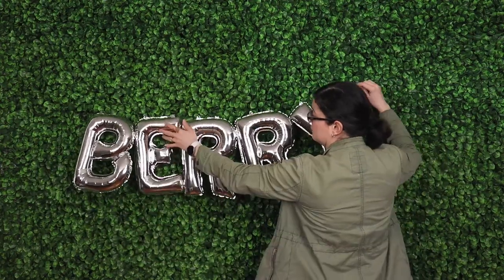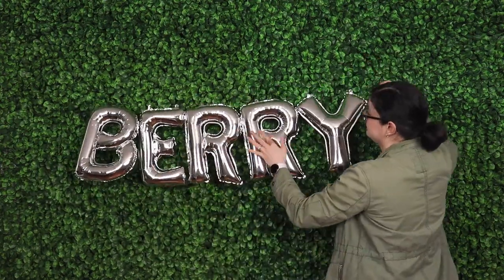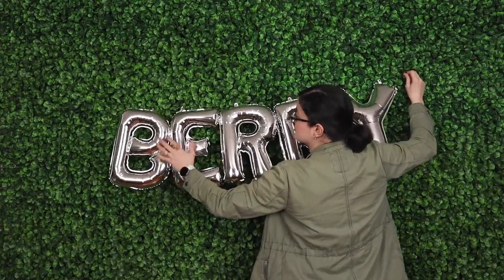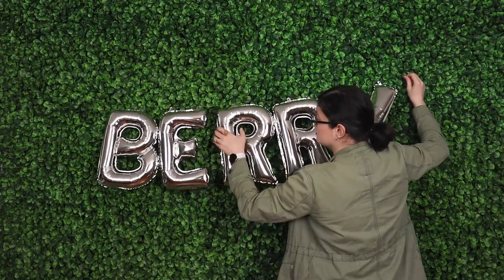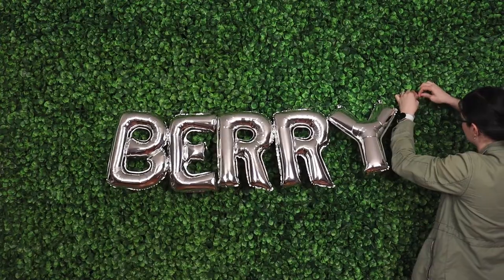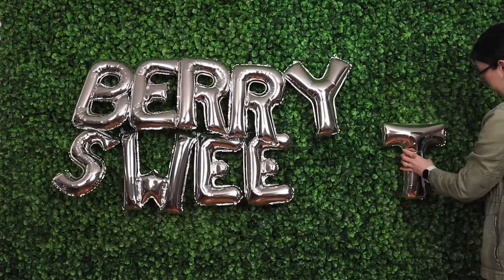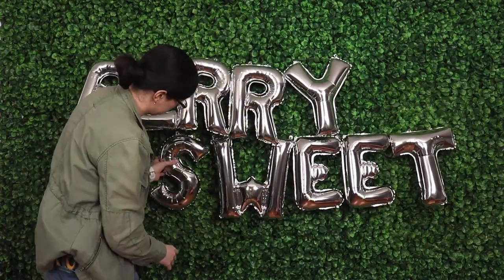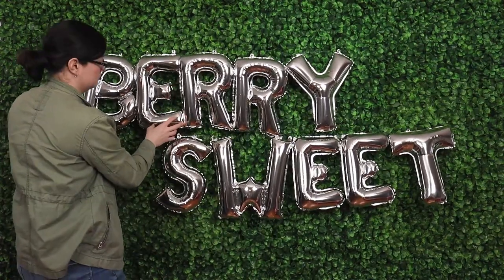When hanging letter balloons you can either let them droop and get that natural curve shape, or you can try to pull the line taut and have the letters hang nice and straight across. I'm going for the latter, so I'm taking a lot of extra time to make sure I'm tying that fishing line in the correct spot with the correct amount of tightness. I did the exact same thing with the second set of letters.